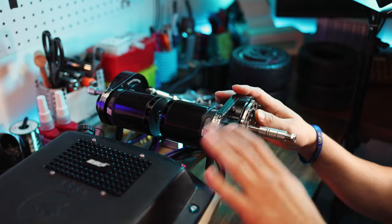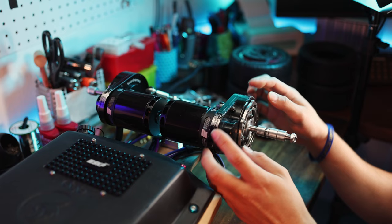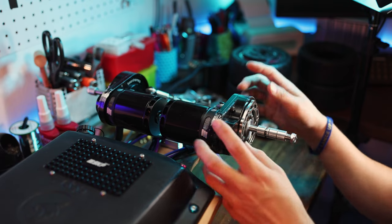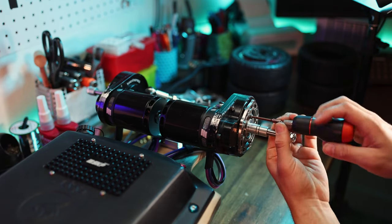The enclosure is all tightened down, all set up, looks great as usual. Now it's time to take off the four bolts plus the wheel plate and put some grease in here. Let's get on it.